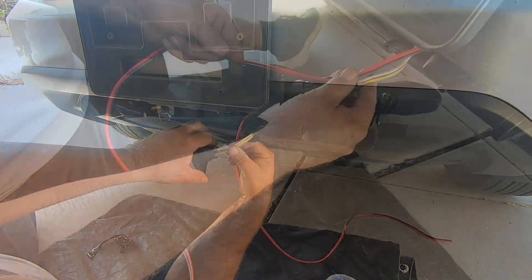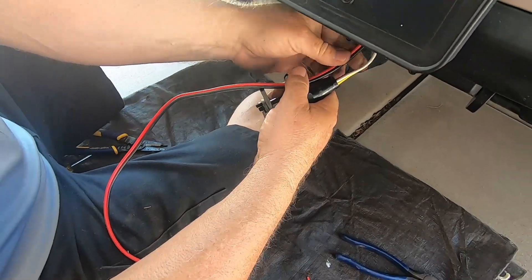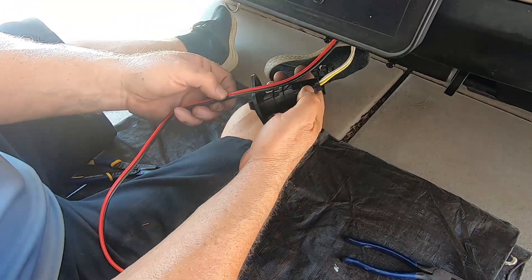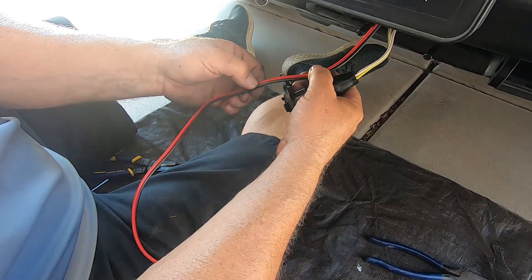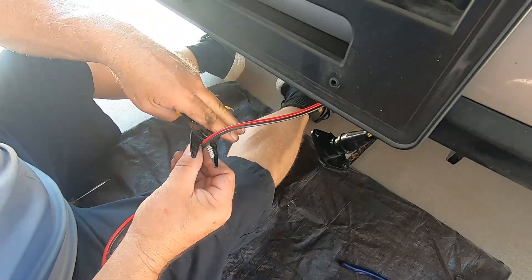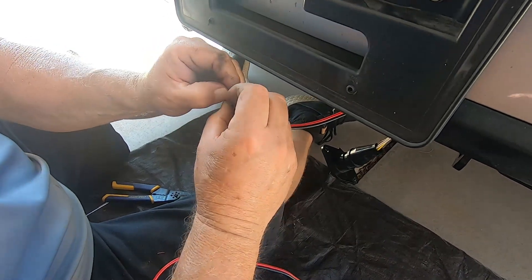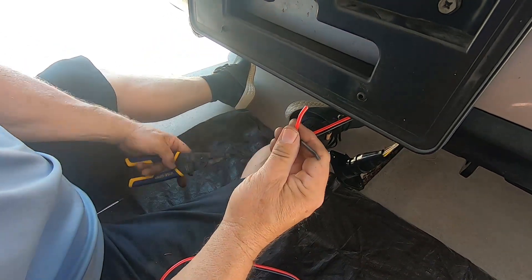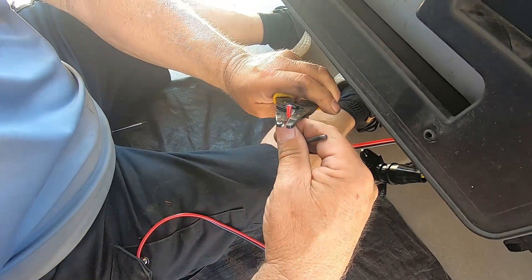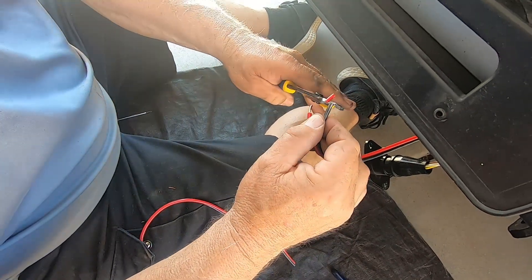The next step is determining how much wire we need. I want to get rid of the excess but also leave myself enough so that if I need to do any work in the future, it won't be too short. I'm going to cut it off right about there, then strip each end — I'll take my wire strippers, strip that back, and then do the same thing with the black wire.